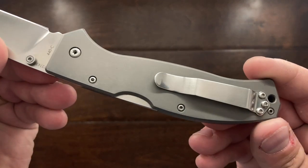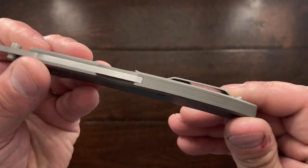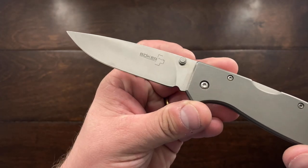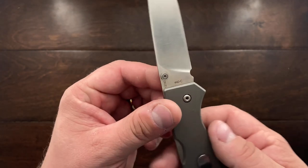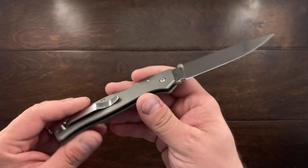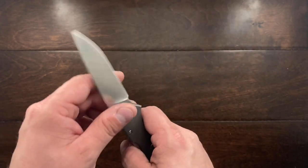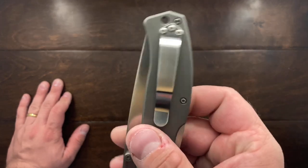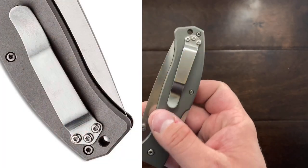What you get is titanium handles and a backspacer holding in the spring, and then you get a beautiful flat ground 440C steel blade. This knife is made in China — nothing wrong with that if it's executed well — and for me personally I find this to be very good because the pocket clip is pretty standardized.